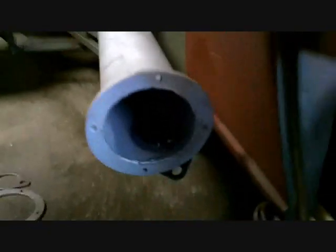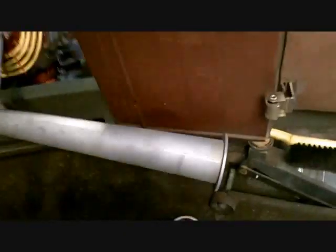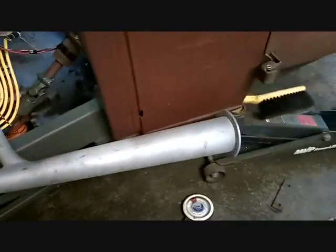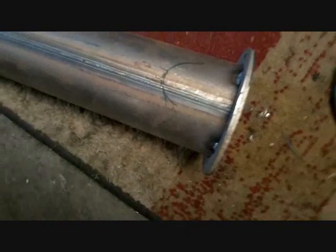Looks good — see if you can see it. Yeah, a little bit. Time to do the other side. Now like I said, number one is done, can't really see it. Number two — what I did is I took the flange, right in front of me.